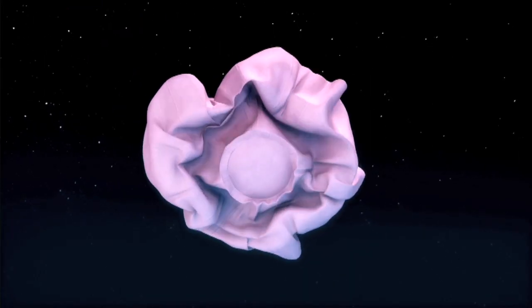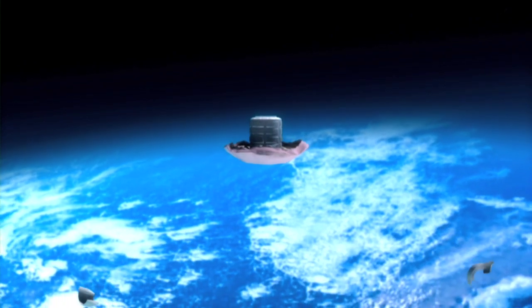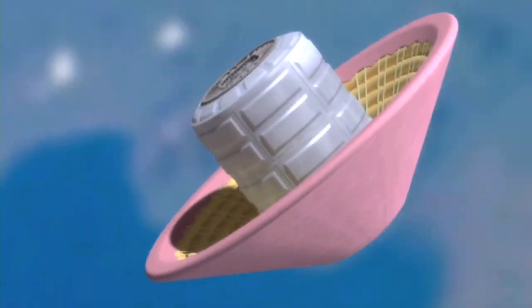But with HIAD, NASA engineers are really heating things up with inflatable technologies that can change the way we explore other worlds. See you next time on Real World.